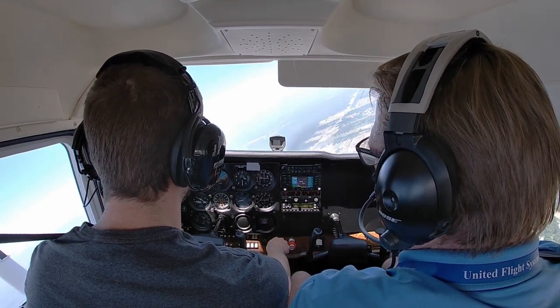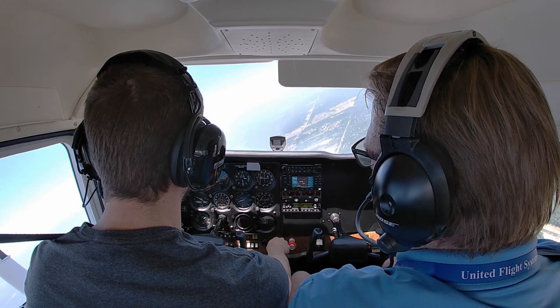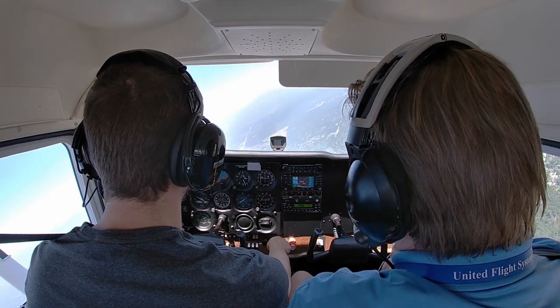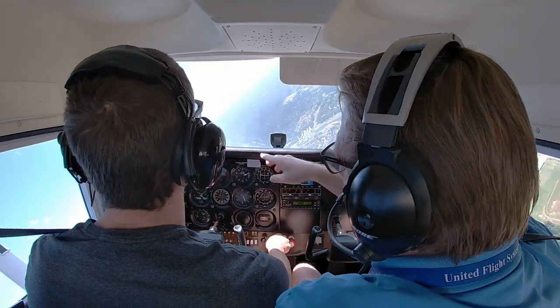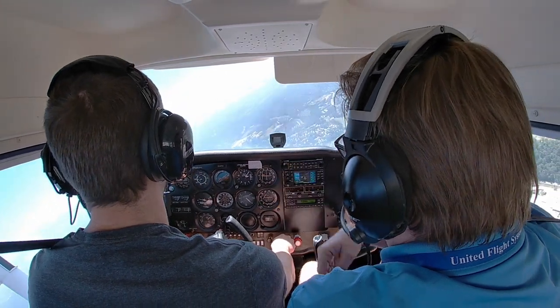Let's go ahead and descend at about 500 feet a minute without looking. And we're level — go ahead and turn right, about 10 degrees of bank. Go ahead and look up and recover — don't look outside, look at your instruments.